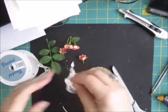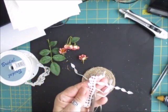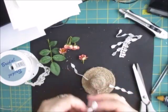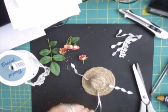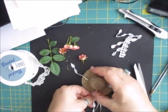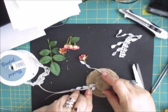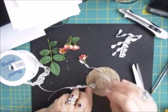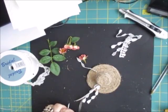Now what I'm going to do is take a little bit of tassel - you might have something else to go on yours. I think I'll just use this - make sure I get it the right way around this time. Pop that on there and pop that one at the side like that. Then I can trim these when I want them.